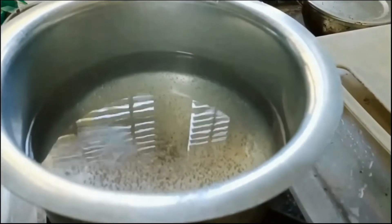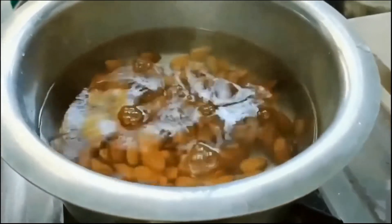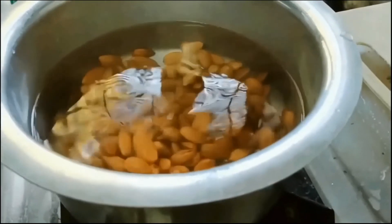Today I am going to prepare badam halwa. For that I have taken 1 cup of almonds and soaked them for 2 hours.